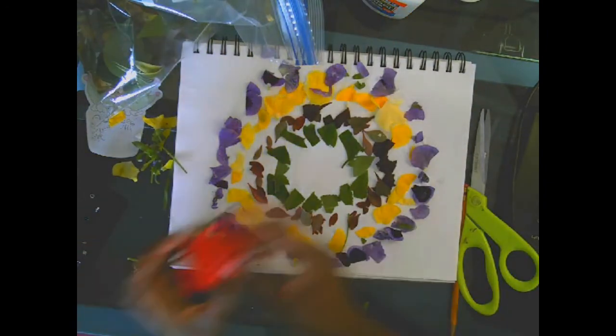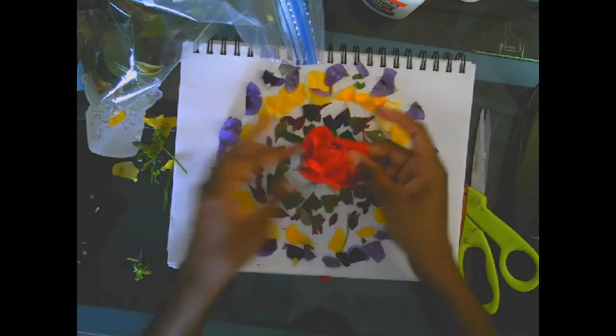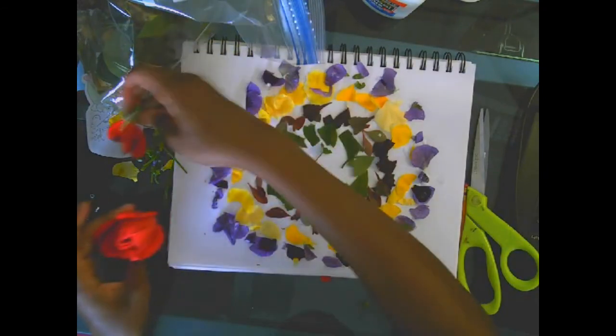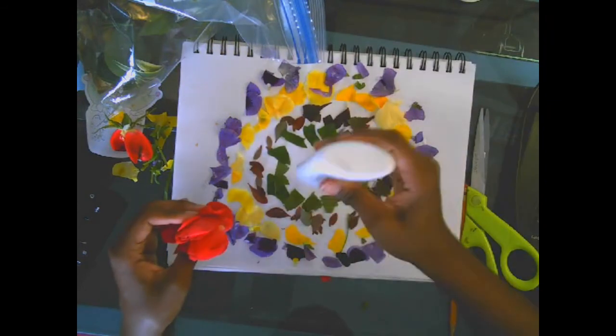For the last thing, I'm going to put a big pink one in the middle. Maybe I'll leave it open. I don't think it will stick if I just try to stick the whole thing, so I'm going to do the same kind of thing — rip off a little bit and put some glue down so that it will stick. You create your own kind of pattern.